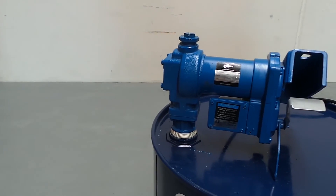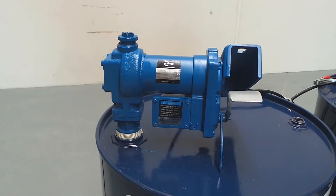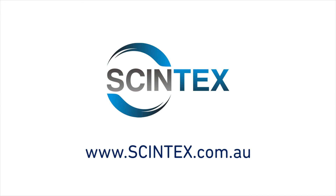If you have any further questions, please check out the Syntex website at www.syntex.com.au.